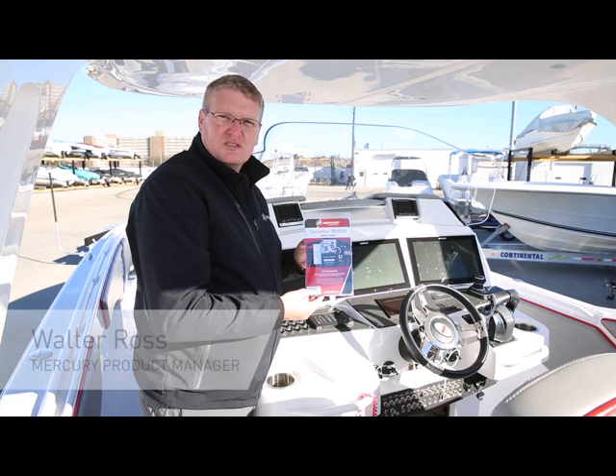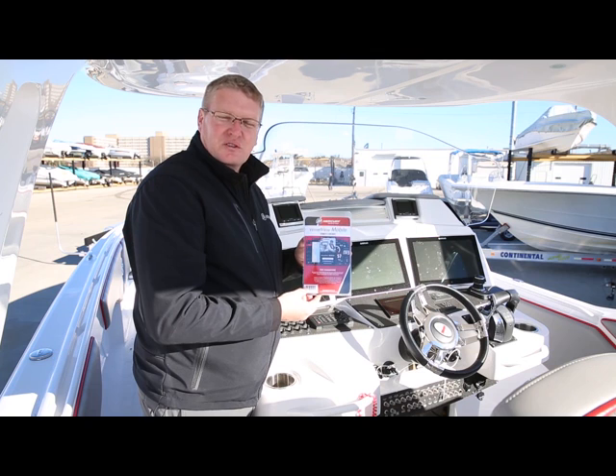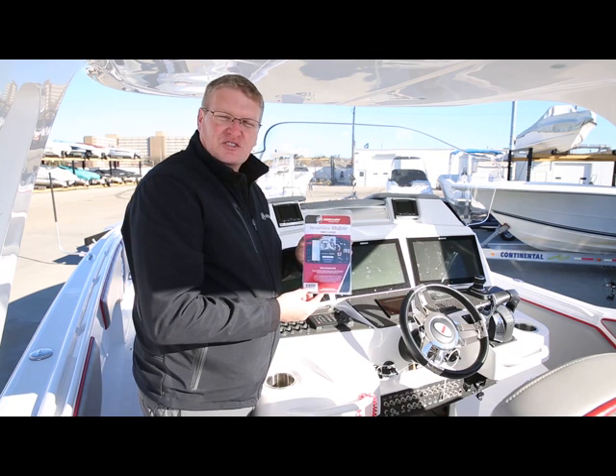Hello there. My name is Walter Ross, product manager for controls and rigging at Mercury Marine. Today I'd like to talk to you about how to install your VesselView mobile module on your single engine through quad engine application that already has the SmartCraft architecture installed.